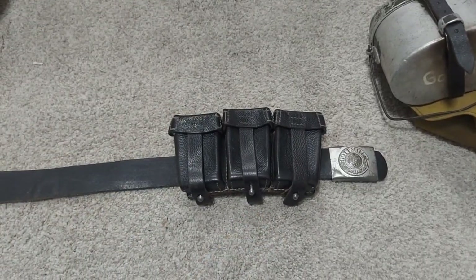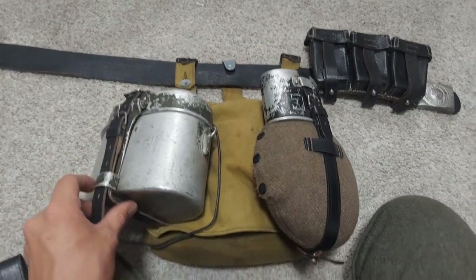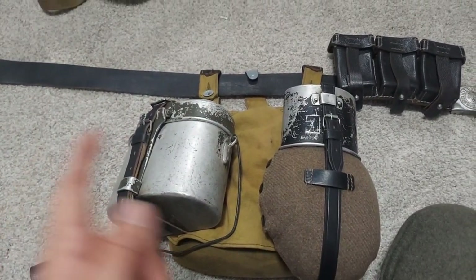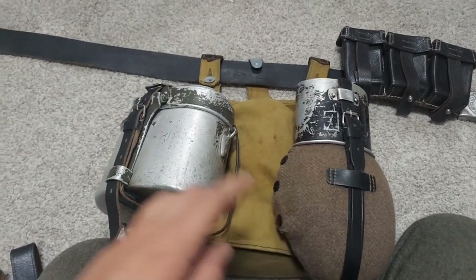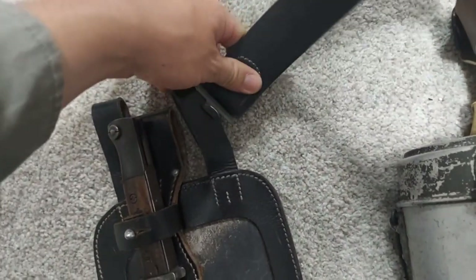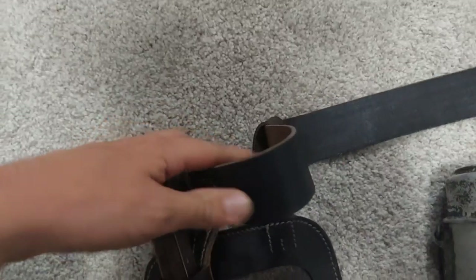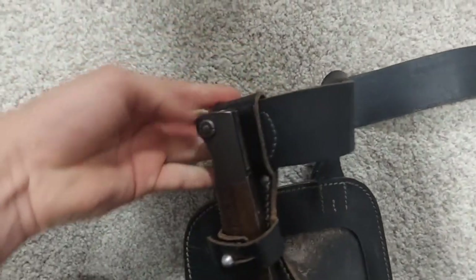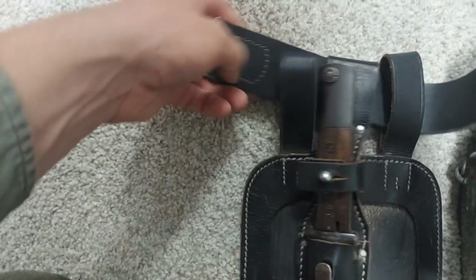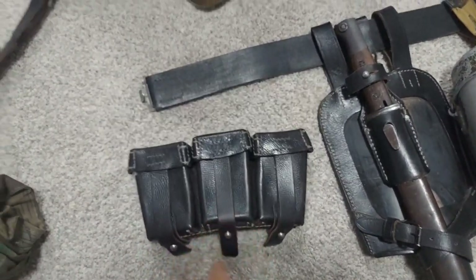We now have the ammo pouch looped through. We will now put on the bread bag. So now we have our bread bag on, our mess tin strap attached to our mess tin and attaching it to the bread bag, and our canteen. I will discuss later in the video how to put this stuff on and what I've packed in my bread bag. But let's move on to our spotting and our bayonet. Grab your belt, loop it through here, and then loop it through your bayonet frog. Then put that through this loop. Last but not least for the belt, we're going to be attaching the ammo pouches on there.